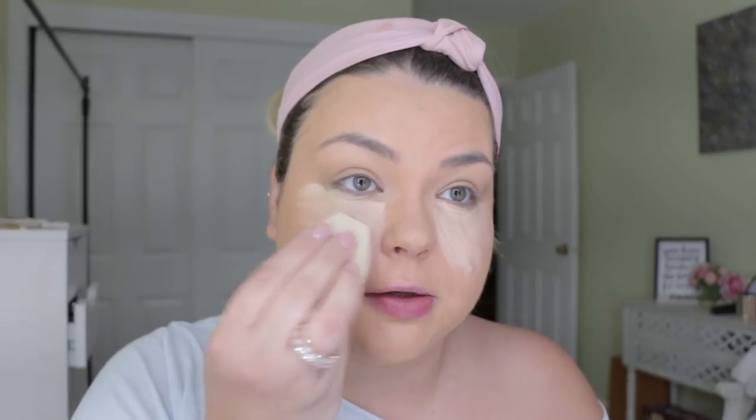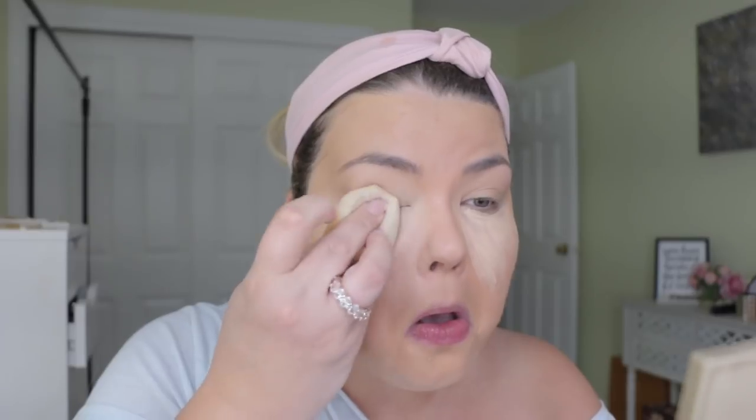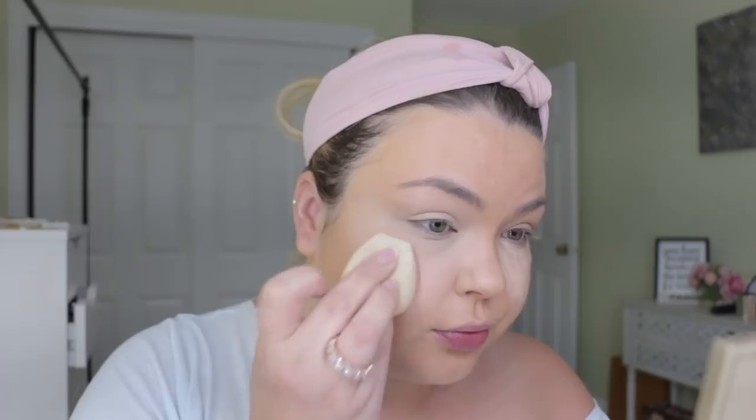When you touch your beauty blender to something thick, you can feel it's kind of sticky — but you know what? That might be good for going creaseless. I think that makes sense when it's a thicker formula, kind of like glue. Nice coverage. Even though it is kind of thick and seems to dry kind of quickly, it does blend out okay.